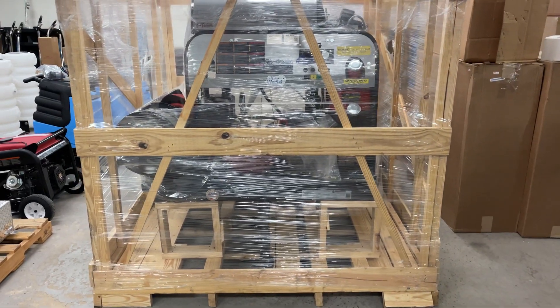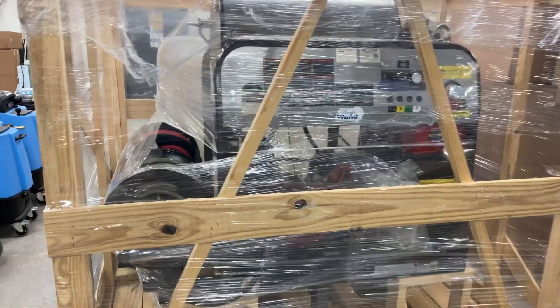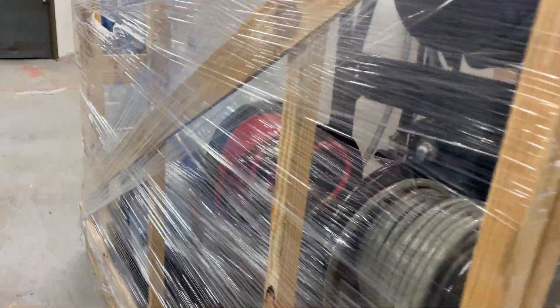Here is the workhorse package and how you will receive it. It comes on a pallet.